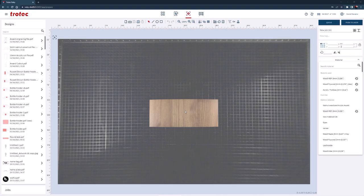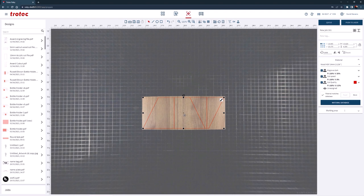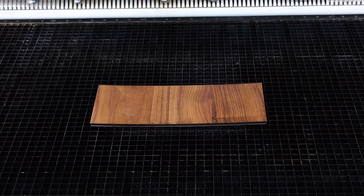Close the laser lid, open the Ruby software, and import the walnut cut file into Ruby. Select and move the 5 millimeter walnut cut file into the Ruby prepare screen. Place the file over the walnut wood using the vision design and position overhead camera shown here, or use the red dot pointer if you do not have the camera. Select the 5 millimeter walnut wood parameter from the materials database, then push the file through the laser.